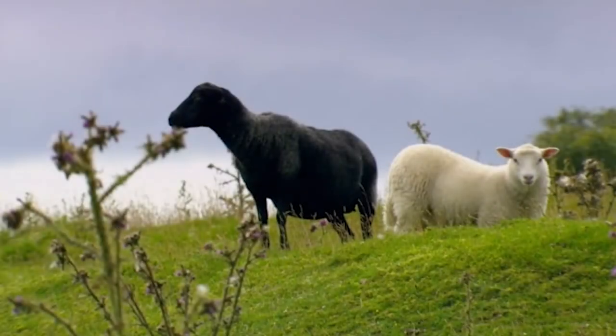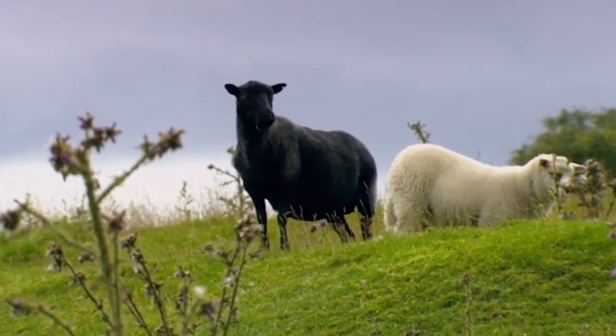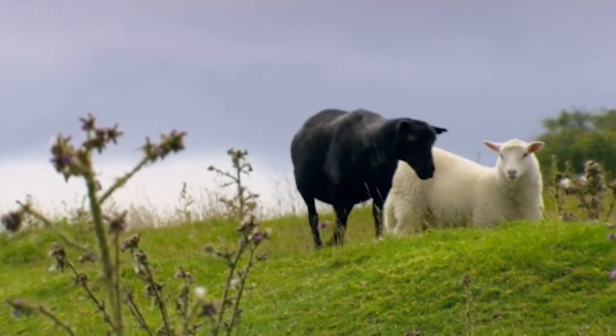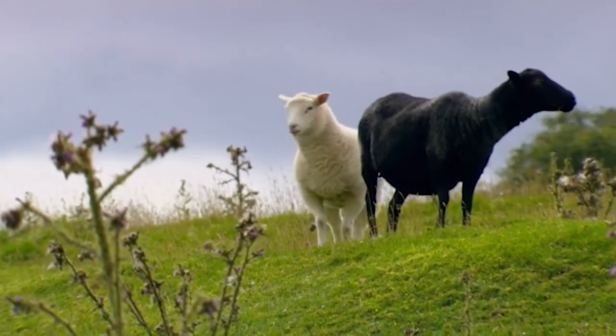There are the sheep in the pasture eating grass. It still looks a little bit chilly outside. They're curious. They're looking around.